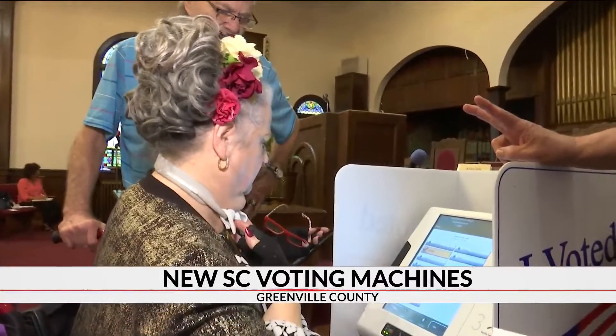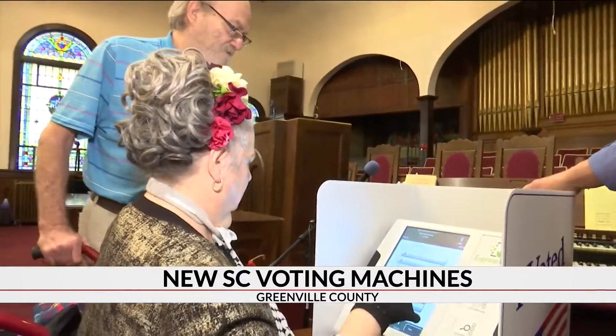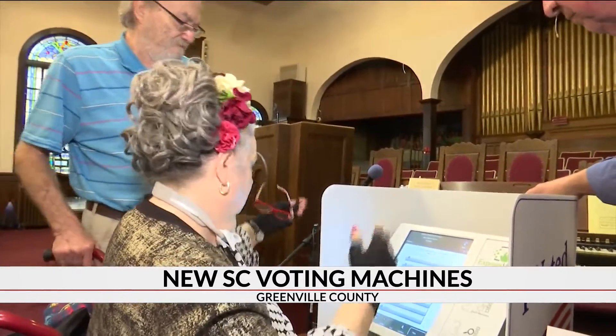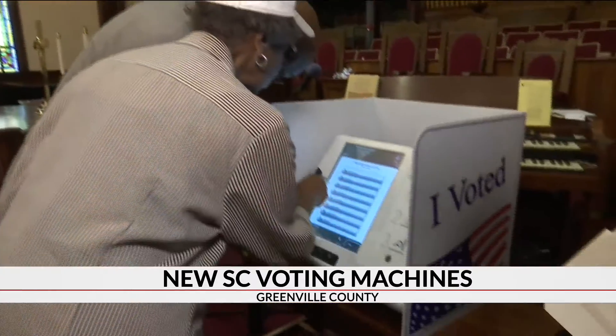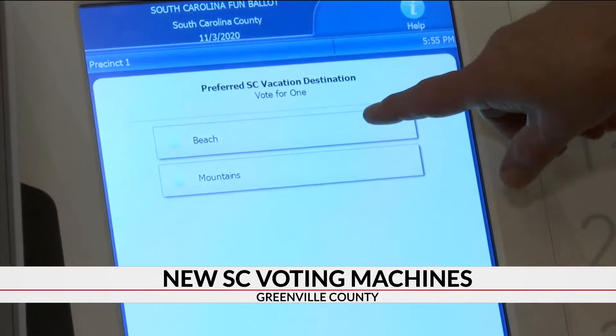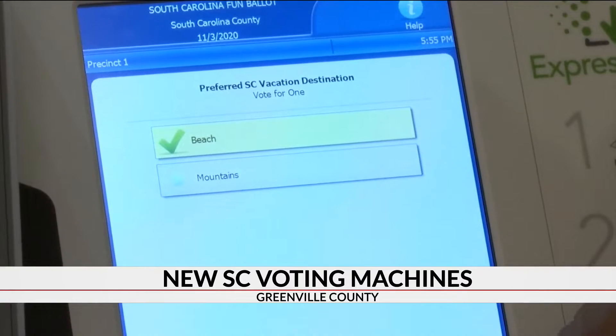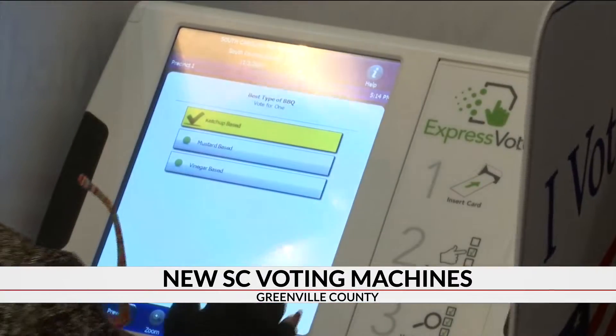Vote for two if you want to — you don't have to. Amy Dixon tried out the new state voting machines on Sunday at Tabernacle Baptist Church. The NAACP chapter of Greenville invited the community to demo the new software. During the demo, voters selected their favorite vacation destinations and type of BBQ. Dixon says she was pleased with how user-friendly it was.